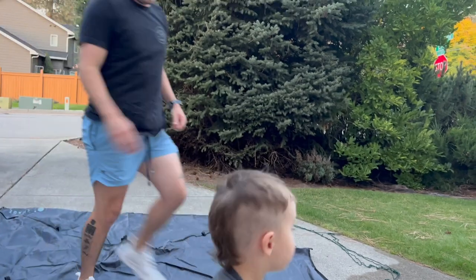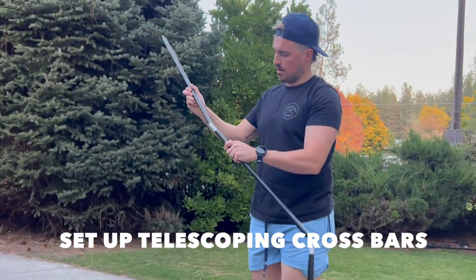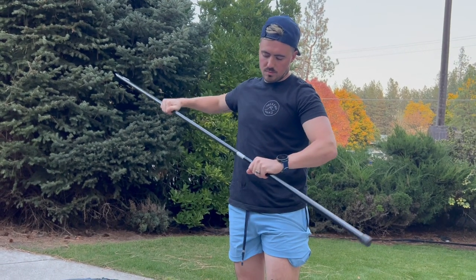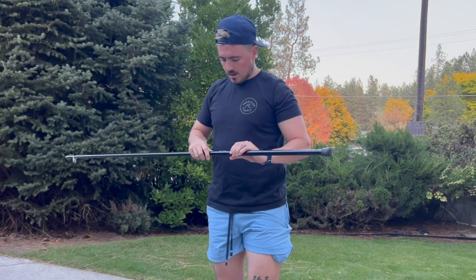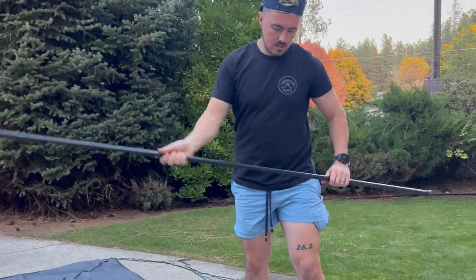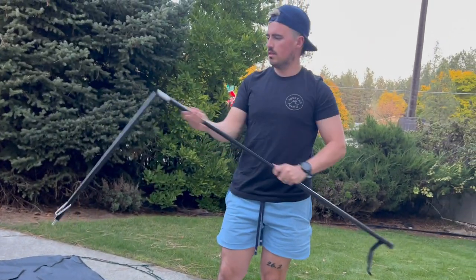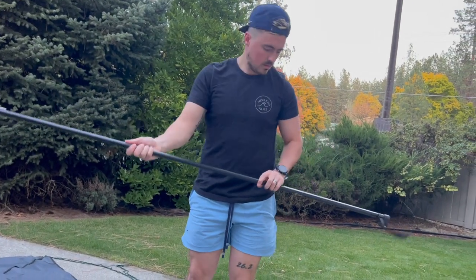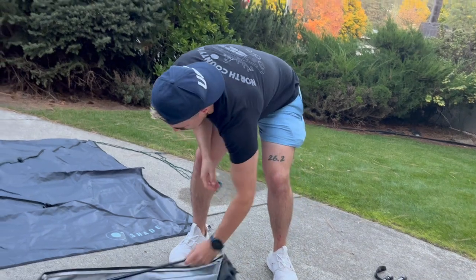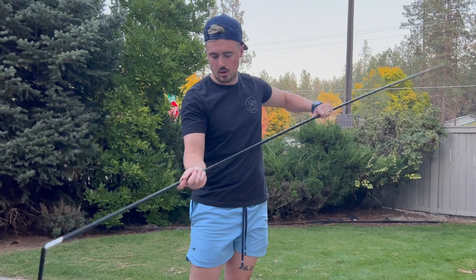Once you do that, these are telescoping poles. We have legs and then we have the crossbars. This is a leg — you'll know because it has the attachment here. So this is one leg, this is the other leg. We'll save those for later. Now we have the crossbars. These are super simple telescoping.